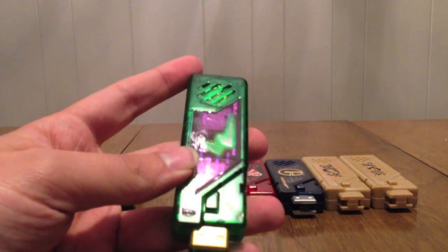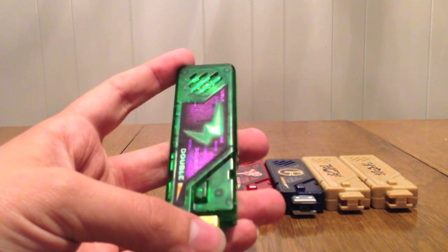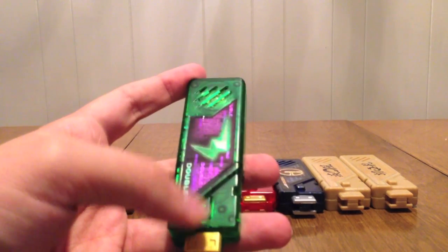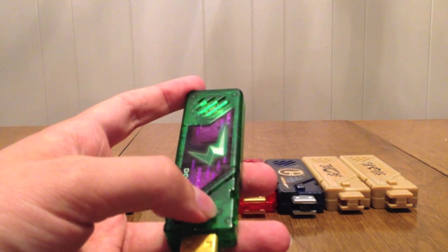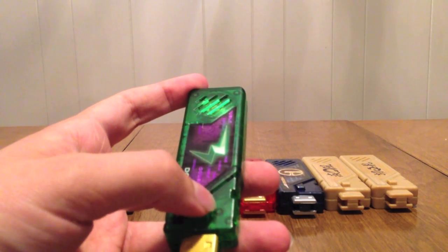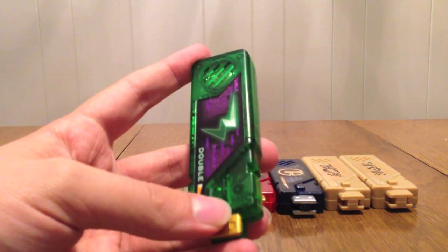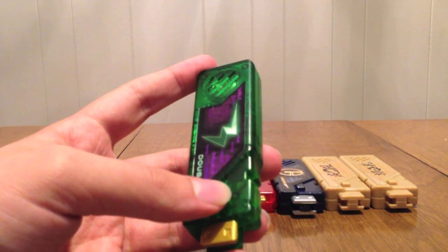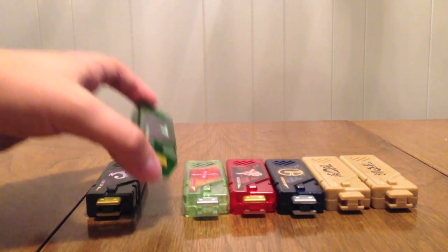At the third press is the transformation for Cyclone Joker, and then a waiting sound. That's weird. So those are the sounds for Double. Then we have Extreme.